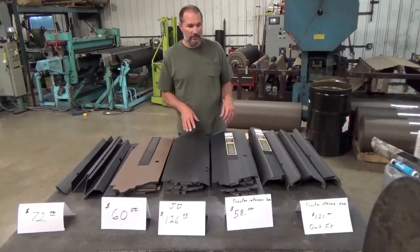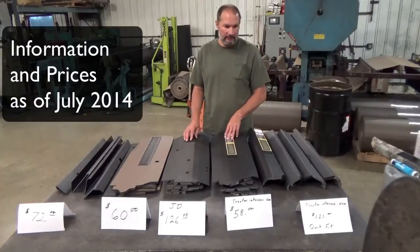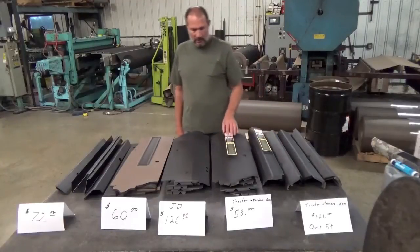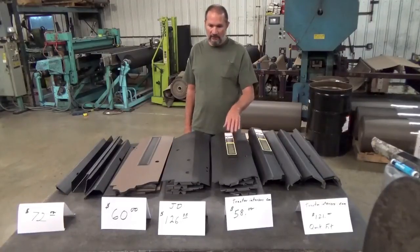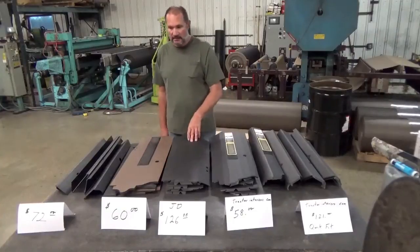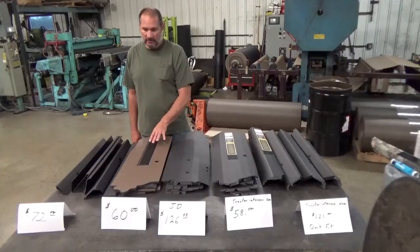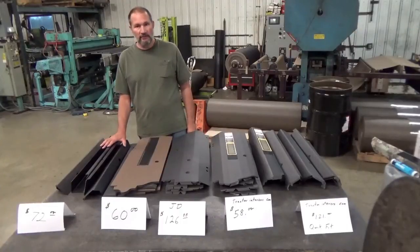I've jotted the prices down in front here. This is Tractor Interior's Quick Fit model and it's $121. This is also a Tractor Interior Upholstery standard kit set at $58. This is the John Deere post set bought at our local John Deere store — it costs $126.88. This is Competitor A, bought for $60, and this is Competitor B, bought for $72.